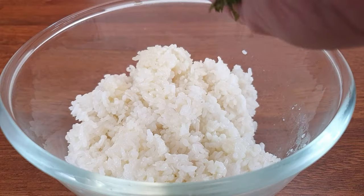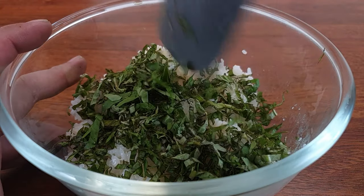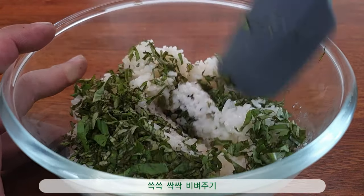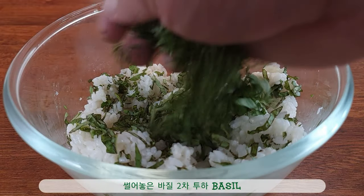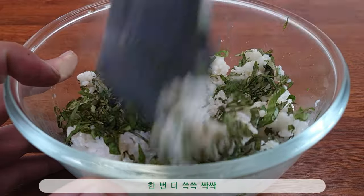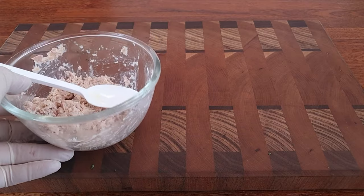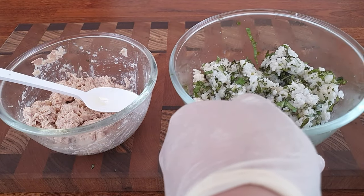The dish is delicious. The dish is cooked in a hot dish. I like it.